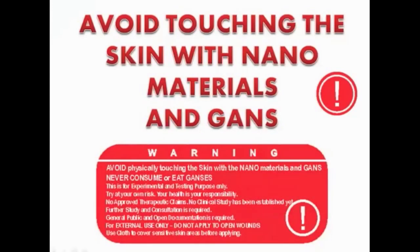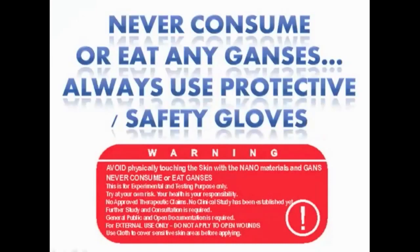Another warning: avoid touching the skin with nanomaterials and GANS. Never consume or eat any GANSes. Always use protective or safety gloves, mask, and anything needed when handling these items.